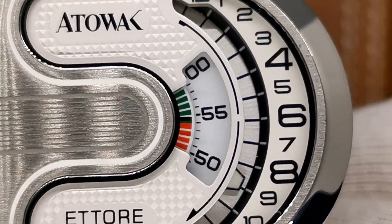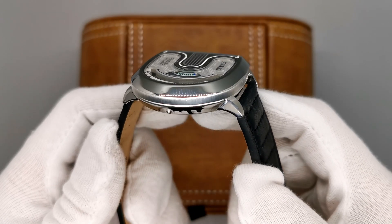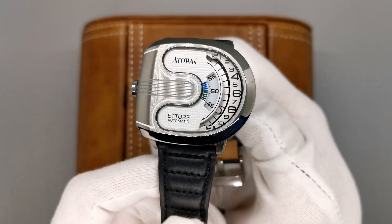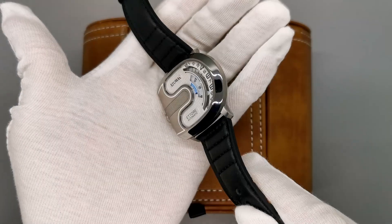Telling the time this way certainly has a bit of a learning curve. At first, you can't just glance at your watch like a traditional diver or field watch. However, once adjusted, this isn't a problem. If anything, this just makes you really look at your watch — appreciating the idea of time-telling.